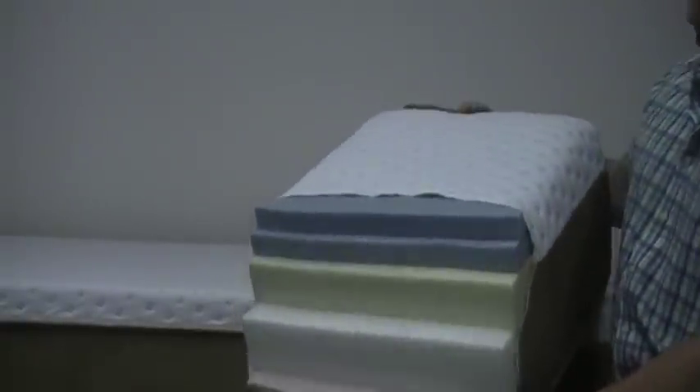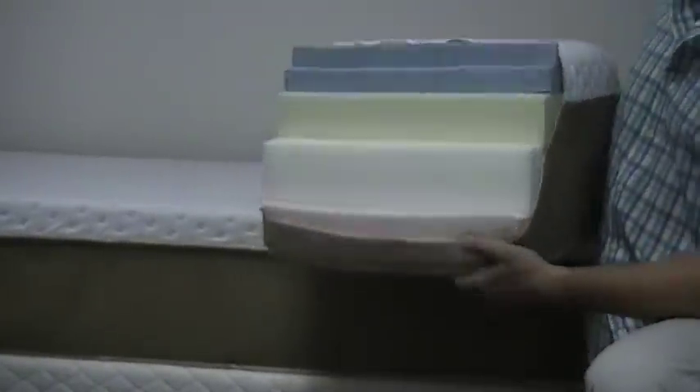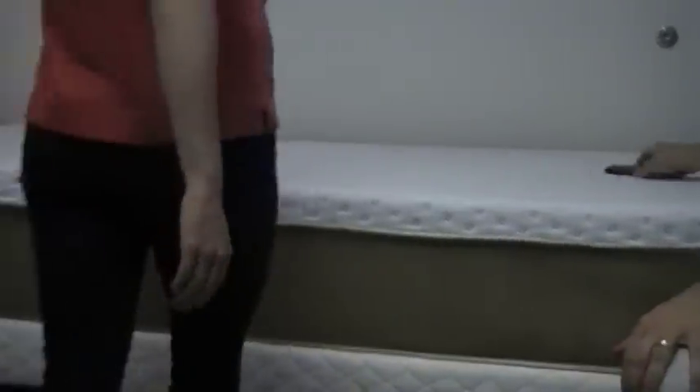So the finish height here is 13 inches and this is great for eliminating pressure points. And now I'm going to have my wife come lay on this mattress so you can see just how comfortable it is.